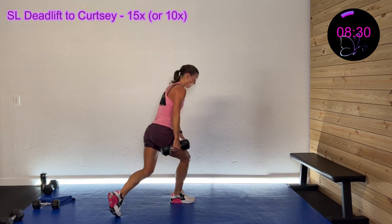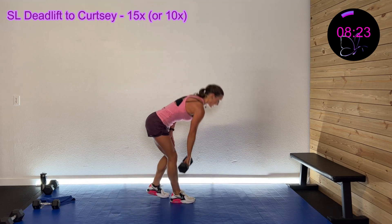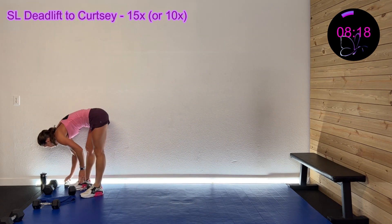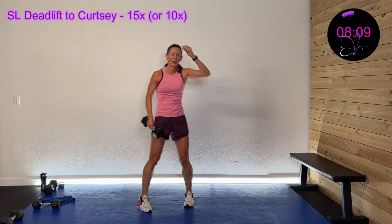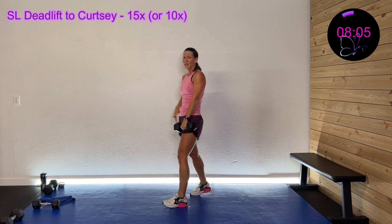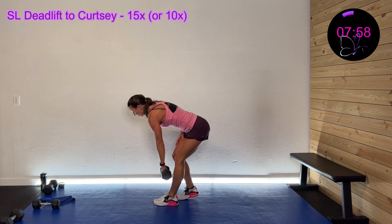30 seconds left — come on, you got this. 20 seconds left. Wrap it up in three, two, one — okay, rest. We got the left side in three, two, one — hinge down, drive it up in curtsy. Whoop, lost my balance there!